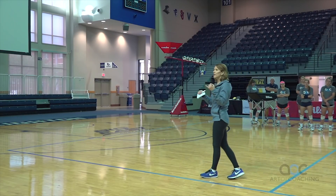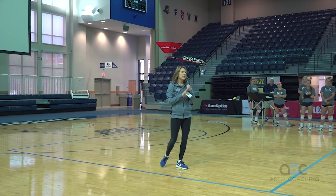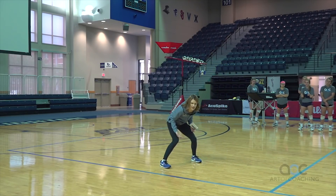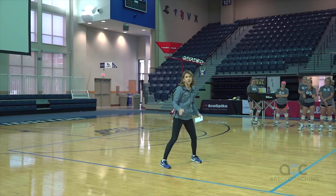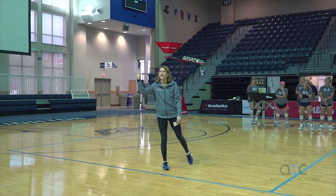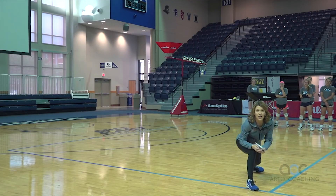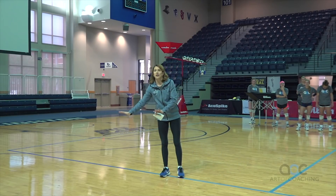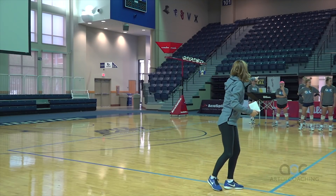A couple other things we really key on is the platform staying together. As I started to watch more high-level volleyball, there are going to be times, but when they're in that defensive play — if they're rolling, if they're sprawling correctly — they should be low. If they're making contact up here and then going to the ground, they're going to get hurt. Everyone has a kid in their gym that does that. Ideally they are approaching and getting that ball at a low level. A lot of kids in our gym have their arms break apart because they try to catch themselves, so we really try to lock into keeping that platform together.